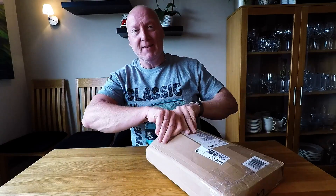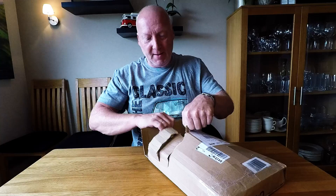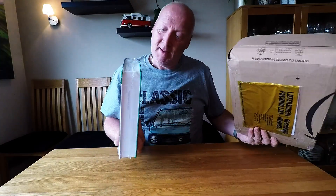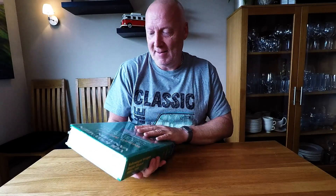Hello guys! New box from Amazon. This time it's a book — not just any book. It is the great Bible for Vanagon owners. I bought this hard paperback version.